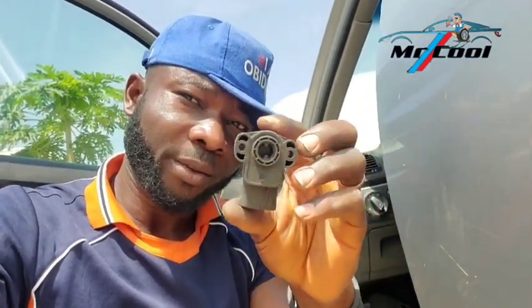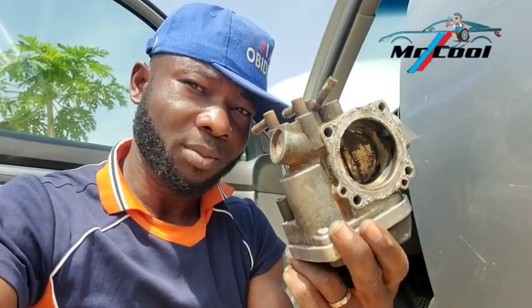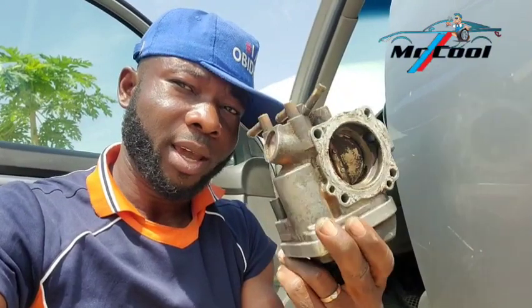If your throttle position sensor is not separate but encapsulated within the throttle body — as seen in newer Toyota, BMW, and Mercedes models — you're going to be replacing the whole unit rather than just the sensor.